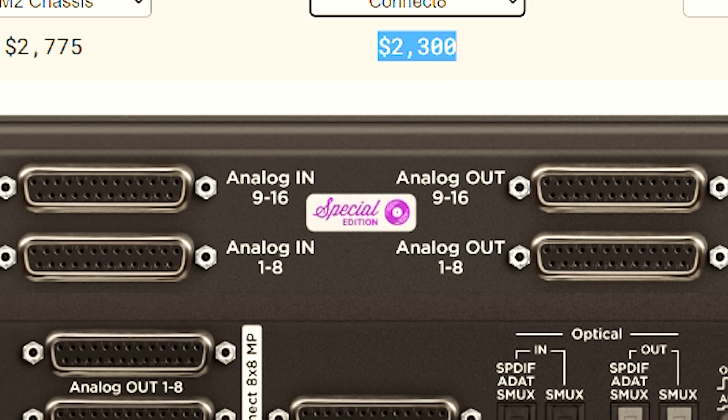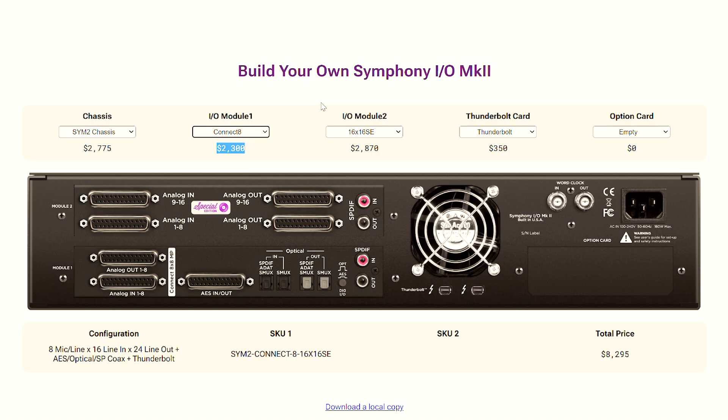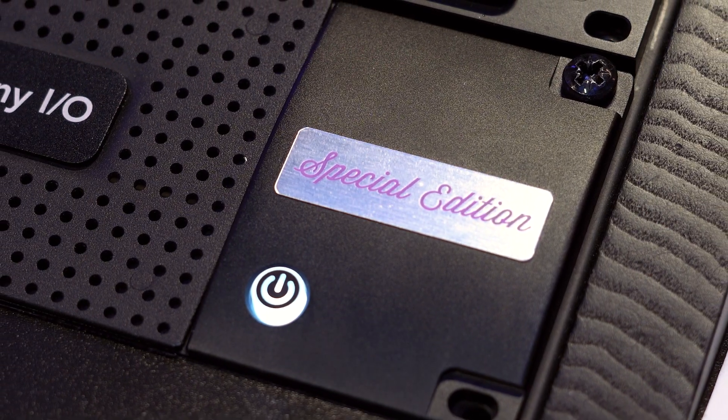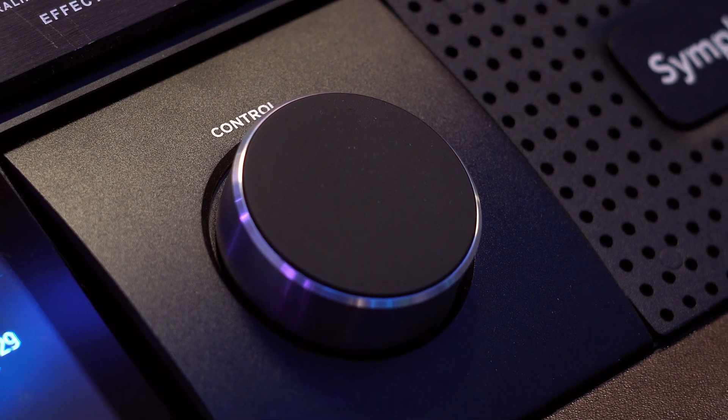I have another module that's the 16x16, giving me 16 ins and 16 outs, as well as more digital protocols. I was really on the market looking for an interface that could give me a lot of ins and outs in one single box — as opposed to something like my Prism Sound Titan, where I would need to buy another box to get even 16 channels. With all these inputs and outputs and the ability to add modules, I'm also ready for Atmos mixing because I have so many outs in a single box.